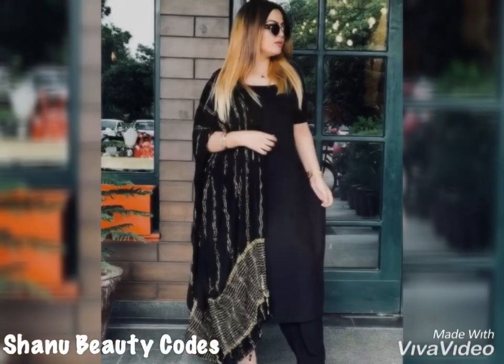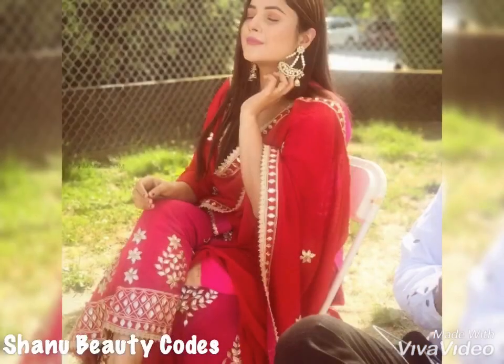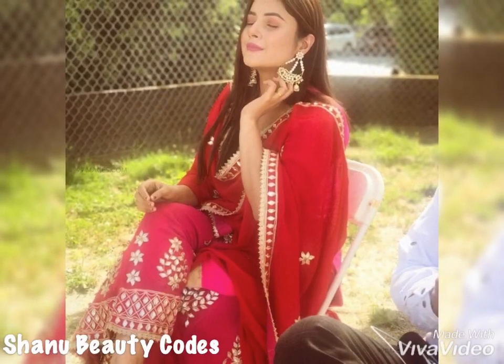Please like and share this video. Share it with your friends who are Punjabi suit lovers. Thank you so much for watching. Stay tuned.